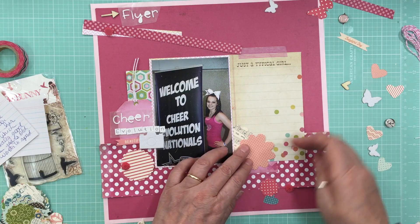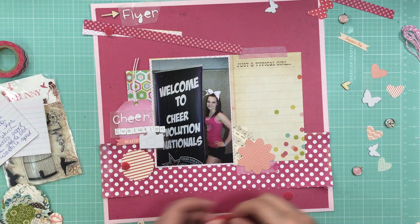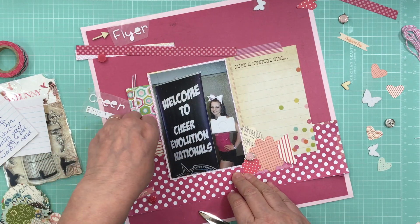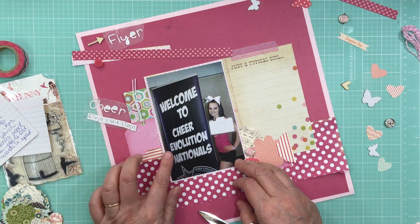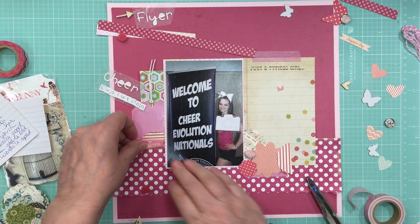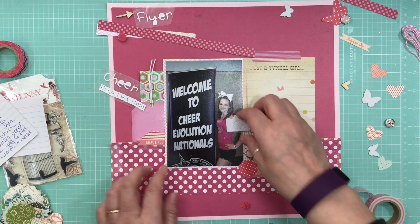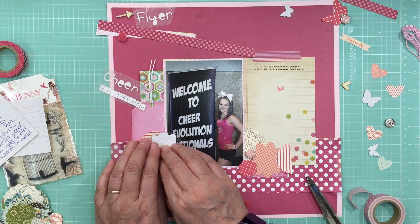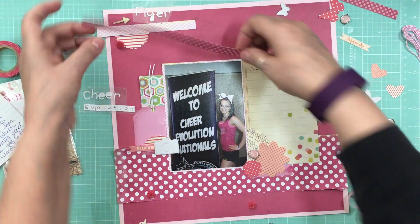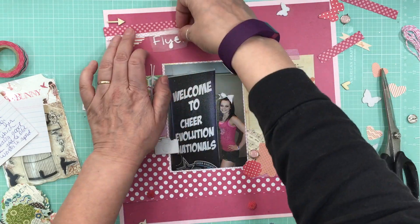On the tag I'm just going to put 'Cheer Evolution,' and in the journaling I'll put where it was — it was a fairly long trip for us, a 20-hour bus drive, but a lot of fun. I'm just going to layer those up. Also, just to let everyone know, I just released my third class called 'Demystifying Clustering,' where I do 15 pages and cover the clustering part in real time, talking about why I choose to put a cluster here instead of there.